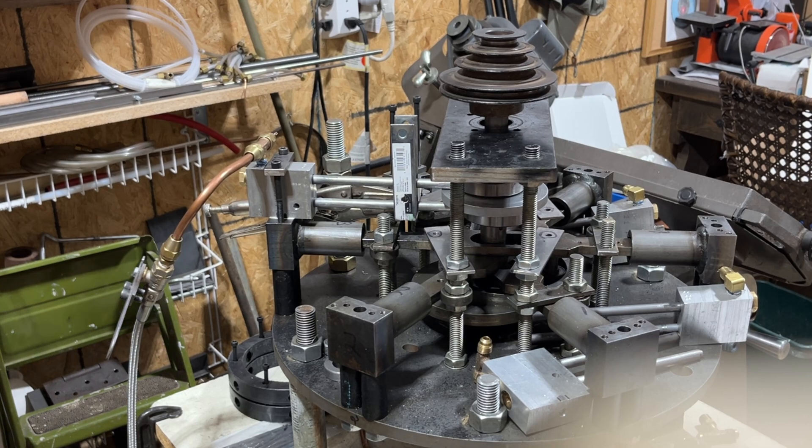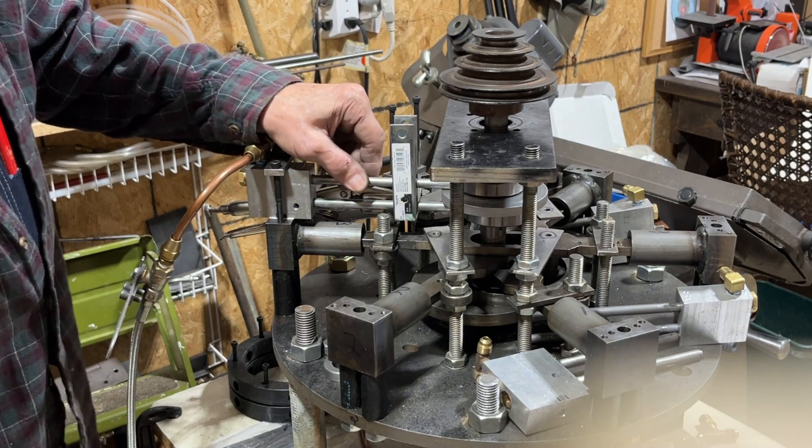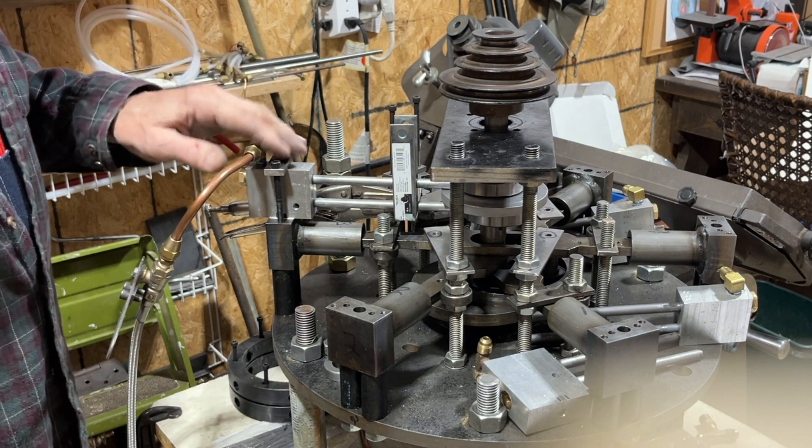Hi, welcome back to Aries and Research. Today I'm going to be working on trying to see about stabilizing the push rods to the valves. I've been having some trouble with that.